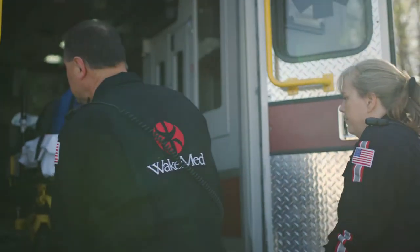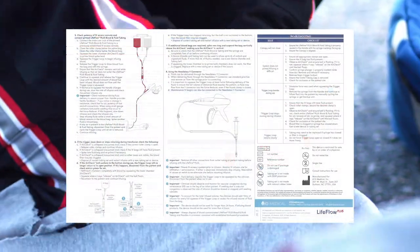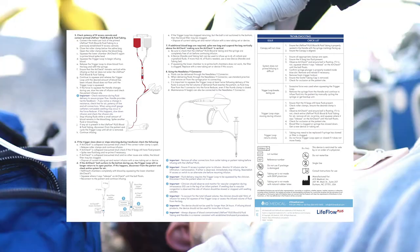This is a training overview for the LifeFlow Plus blood and fluid infuser. Please refer to the IFU for full use instructions, indications, and warnings.